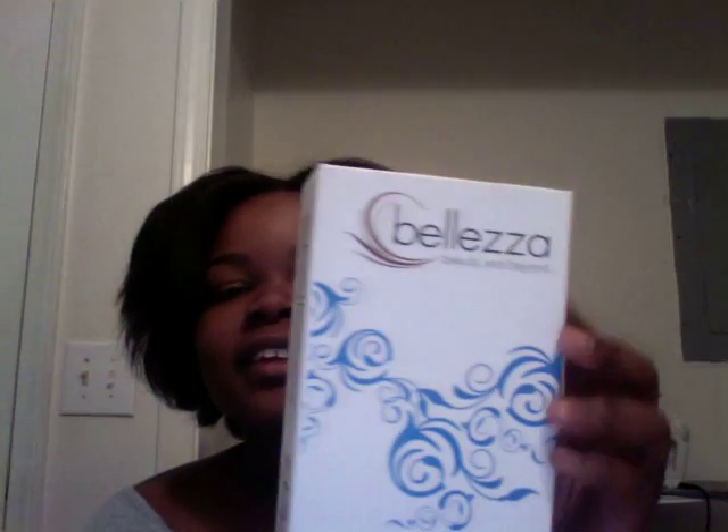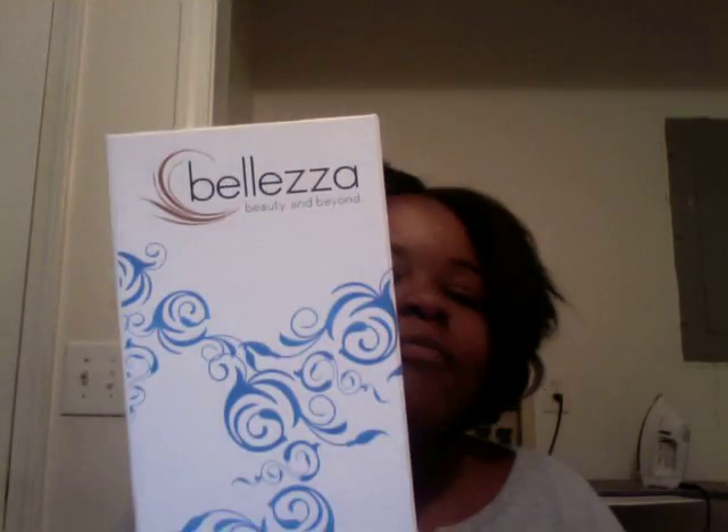I wanted to straighten my hair and I'm going to tell you guys what flat iron I used. My hair isn't completely straight — this is actually the next morning; I did it last night and it was big and nice and layery. I bought the best flat iron for African-American kinky curly hair ever. I don't know how to pronounce it — it's something like 'Belly Zilla,' I'm not sure.